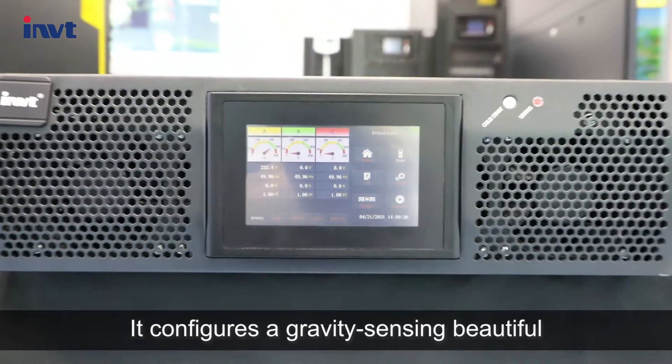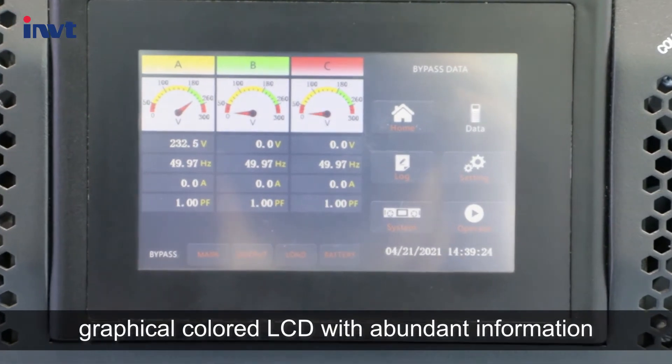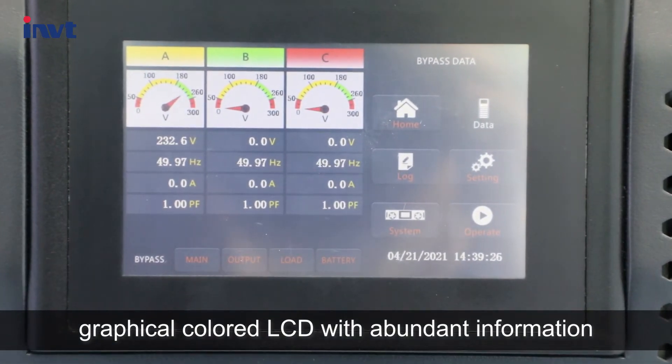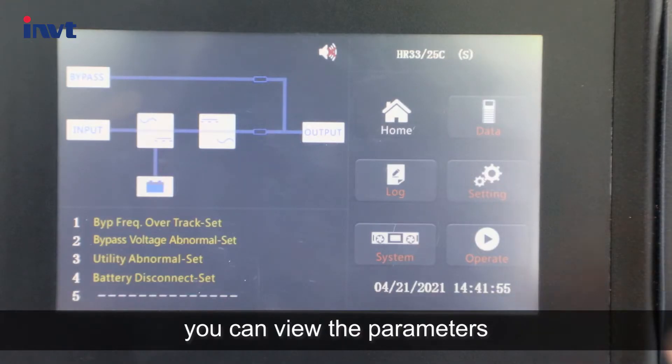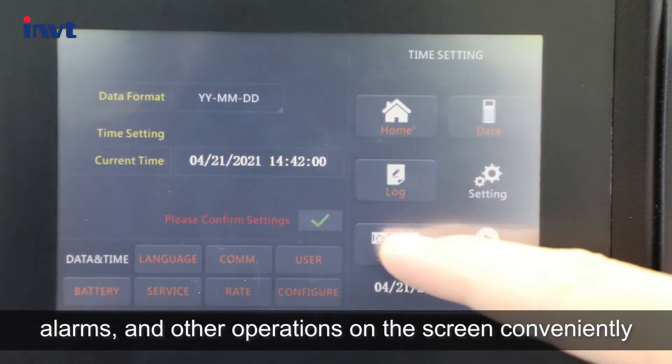It features a gravity-sensing graphical colored LCD display with abundant information. You can view the parameters, alarms, and perform other operations on the screen conveniently.